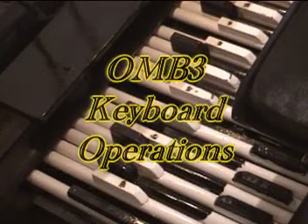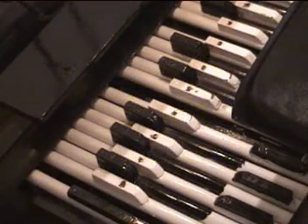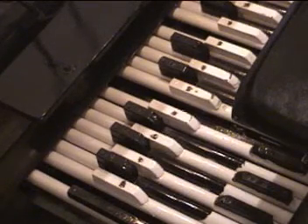Looking further down under the OM-B3, all the bass is played with special bass pedals designed by Studio Stage Keyboard Engineer. This allows the bass to be played with the heel and the toe, track the drums, and slide down the building to give you more bass effects.